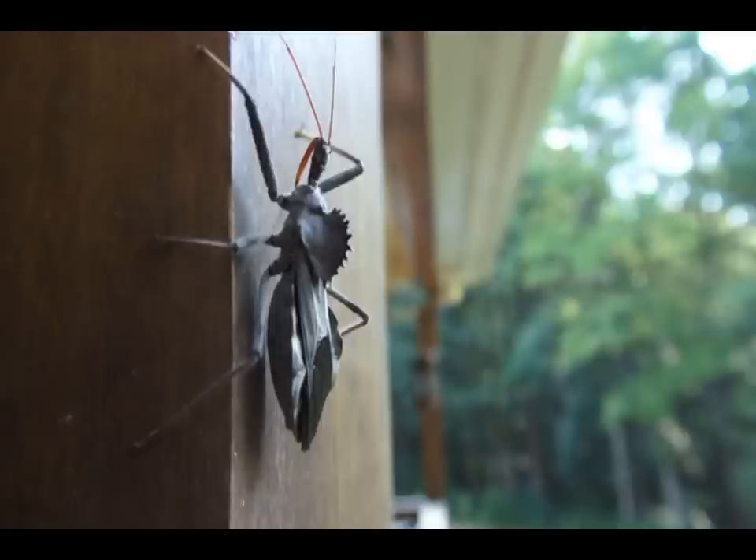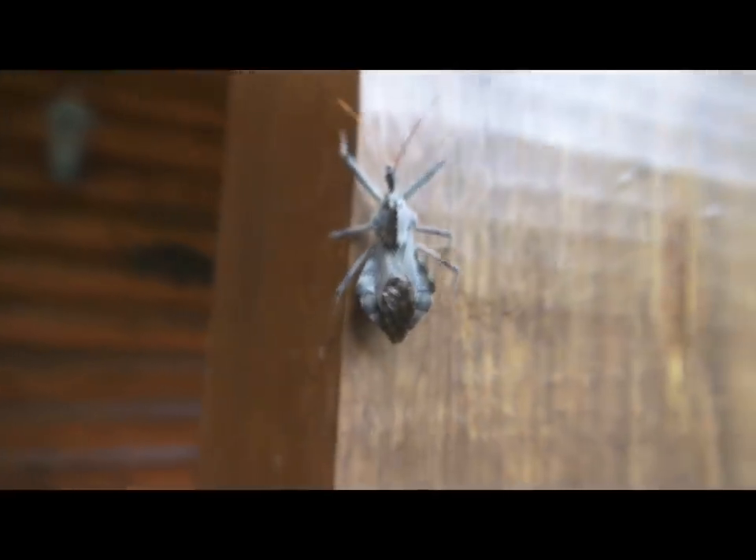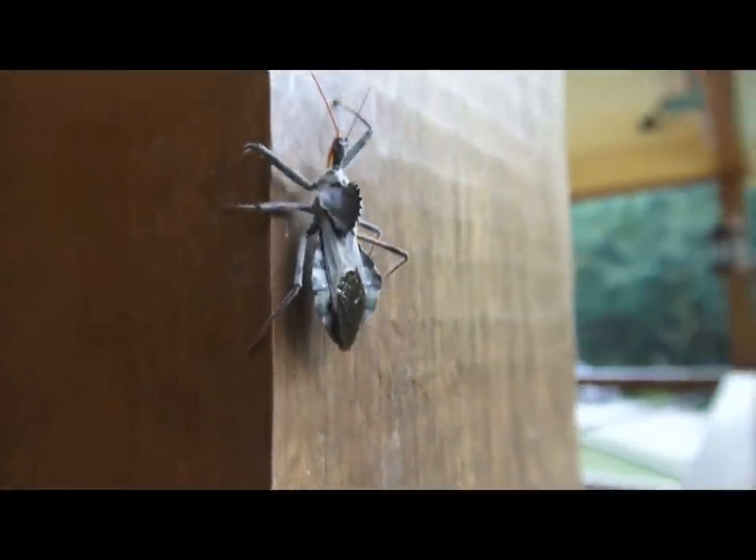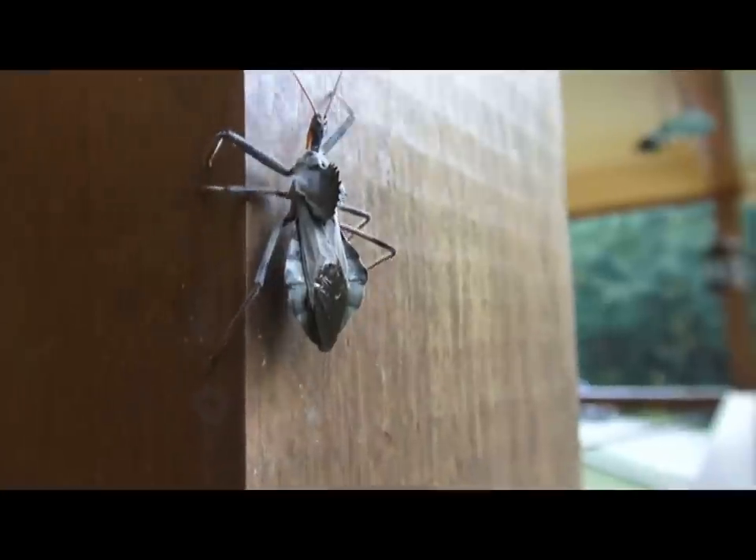They have a thorax where the legs and the wings attach, and they have the abdomen with reproductive and digestive organs. There's a whole lot of different species of assassin bugs around the whole world and they live in lots of different habitats. They do range from Europe to Africa to North, Central, and South America.